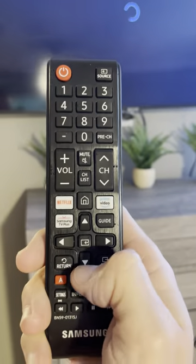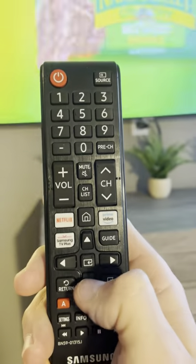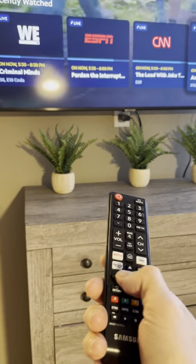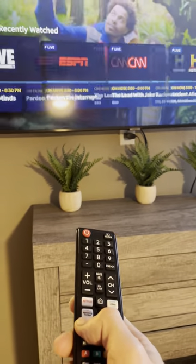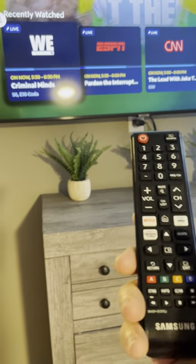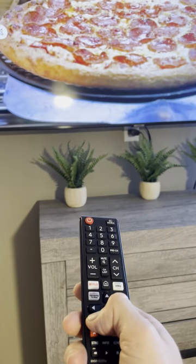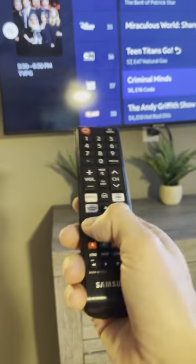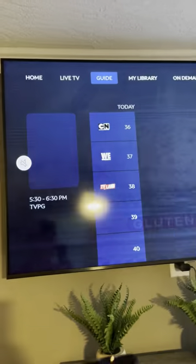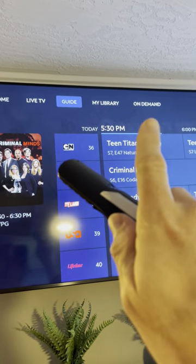To go back and forth between ones you've seen before, push the bottom button and it'll show the last three, four, or five different shows you've watched and you can scroll through those with the right or left arrow. You can always go back — that's going to get you back to the guide, or push it back again and it gets you up to that Home, Live TV, Guide, My Library, On Demand menu.